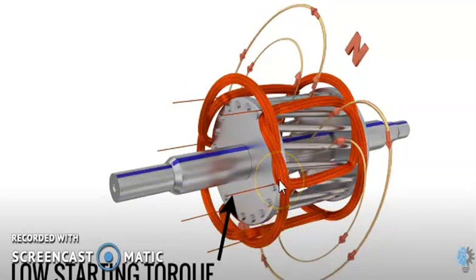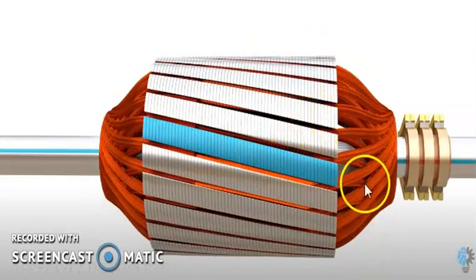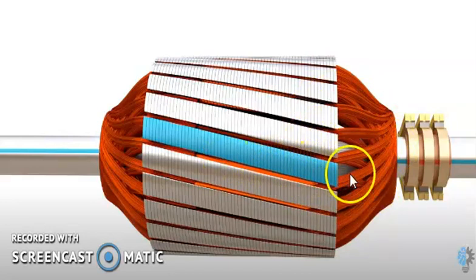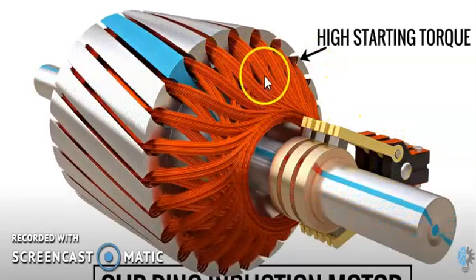But compared to the slip ring induction motor, the squirrel cage rotor has a very low starting torque. Now we are going to focus on the slip ring induction motor. This is the rotor slot in which I am putting the rotor conductors. All these rotor windings — simply called R phase winding, Y phase winding, and B phase winding — are connected to these three slip rings by using the brush arrangement. Due to the conducting winding part in the rotor, this particular slip ring induction motor has a high starting torque compared to the squirrel cage induction motor.